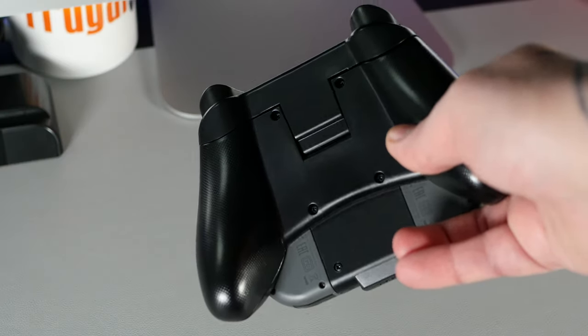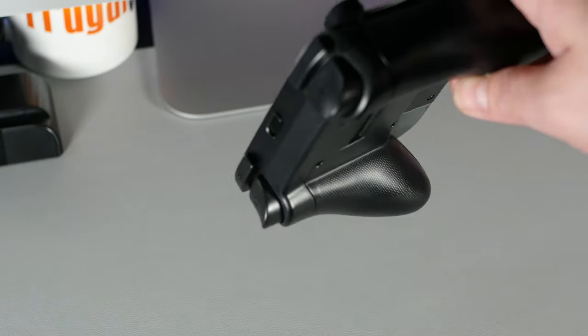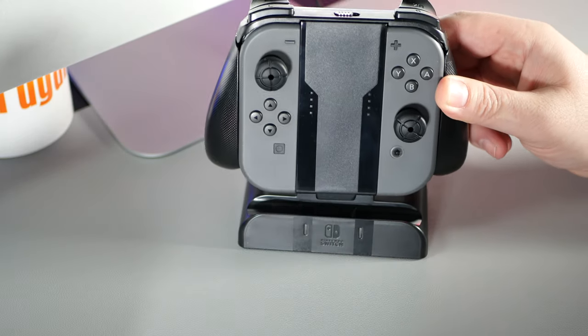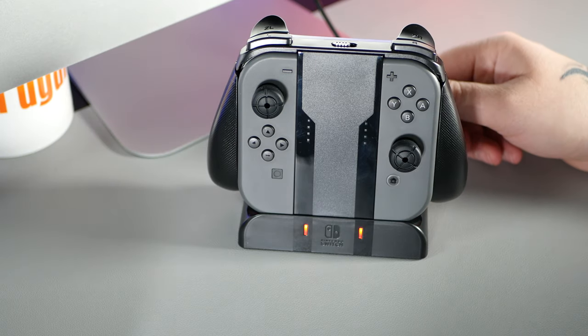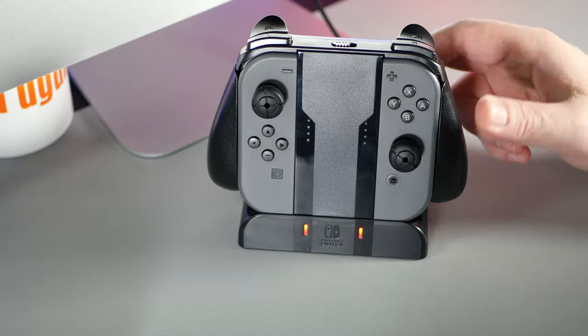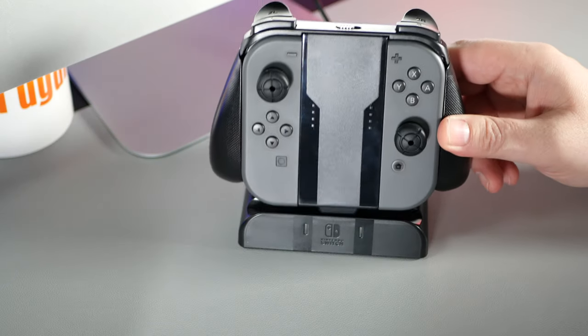Now let's get to the other feature of this product — the charging base. This is really straightforward as the charging grip drops into place and starts charging automatically. You can see the two LED lights that will show red when they're not fully charged, and these will turn green when they are fully charged.